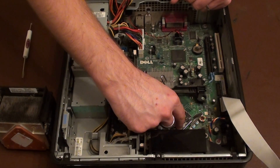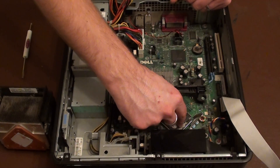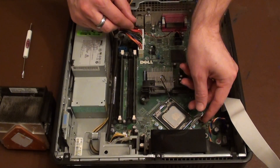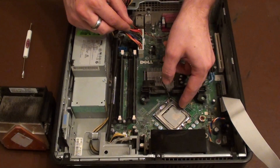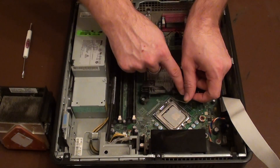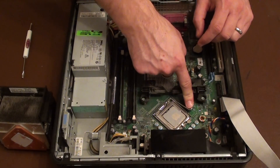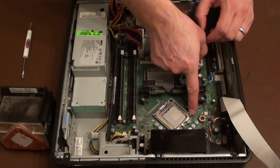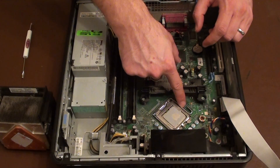Line them up carefully. The CPU should just drop into position. Once you're happy that it's in the right place just drop the hatch back on top. And then use the lever arm, push it down. And it just needs to clip under this little locking mechanism here so that it stays down flat.